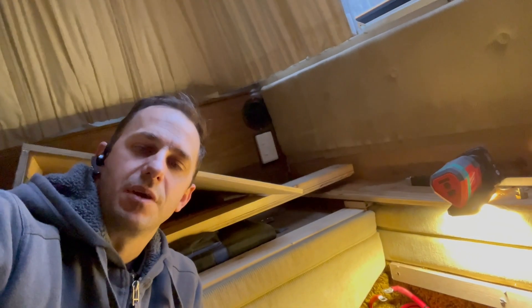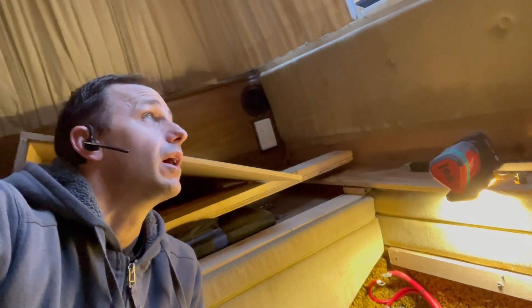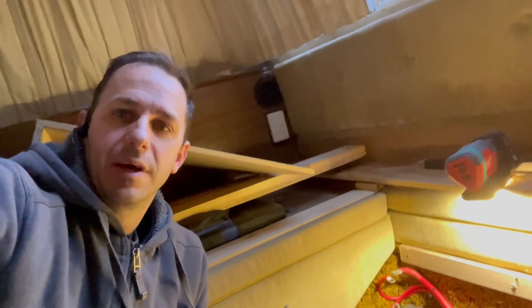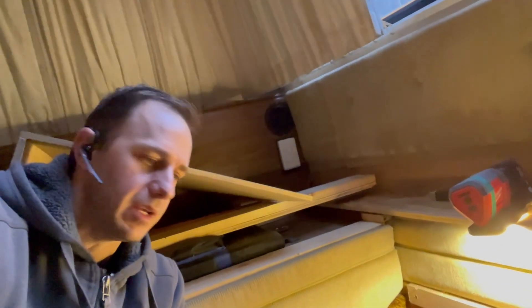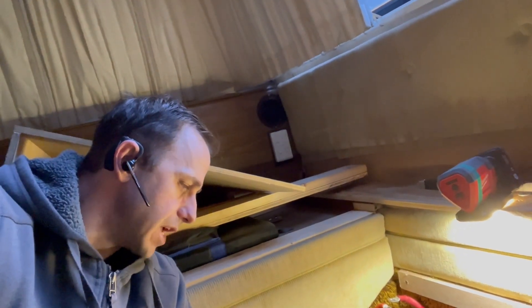Good morning guys, Matty from Xtreme Auto Caravanning and Camping with you again - lovely rainy Adelaide day. We're here doing a lithium upgrade for a gentleman who already has lithium, so this is an existing customer of ours. We put 450 amp hours of lithium in it a few years back and he's just been using a lot of the capacity, so he wanted to upgrade to quite a substantial amount - almost twice as much.